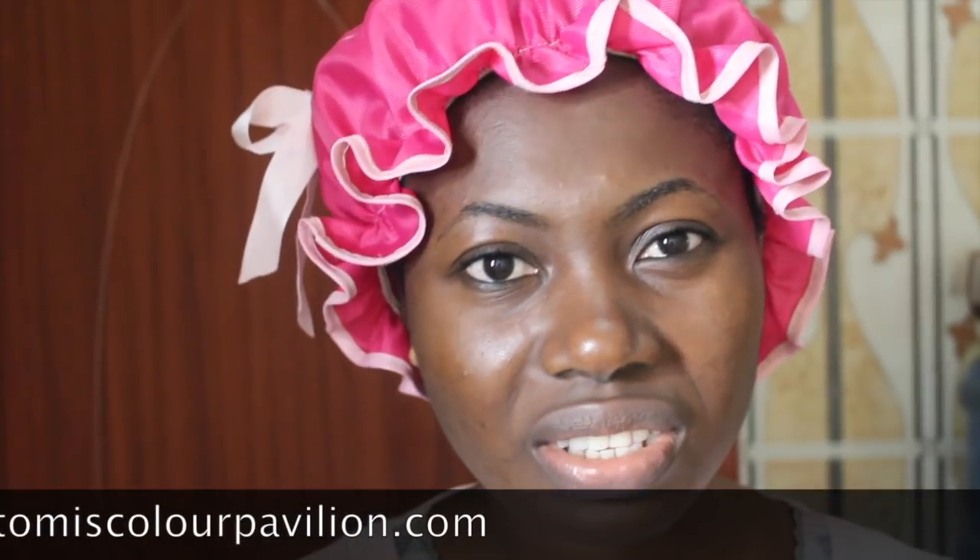I advise that you don't do this too often. Once you notice it's already taking care of your teeth — which it definitely will — just reduce it, because too much baking soda can also break down your tooth enamel. So this is my home remedy and tutorial for today.